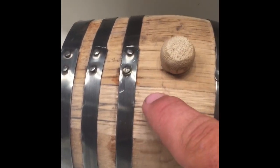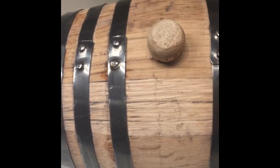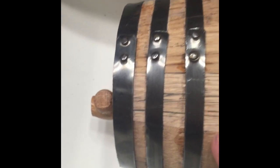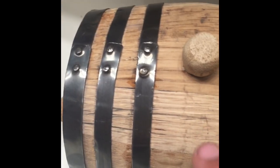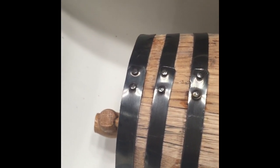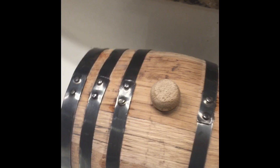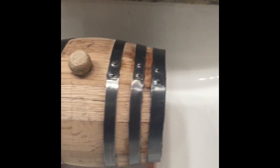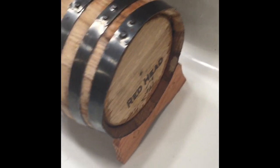Keep in mind that the staves that make up the barrel are not glued together or nailed together or anything like that — they're held together by these rings, all these hoops. The water is really just going to seal the seams; it's going to swell the wood to the point where they expand into each other, and that's what gives it its watertight seal.